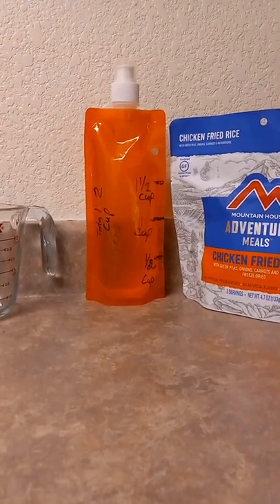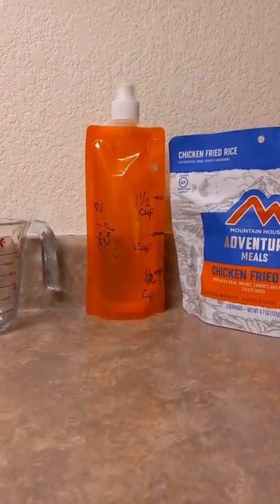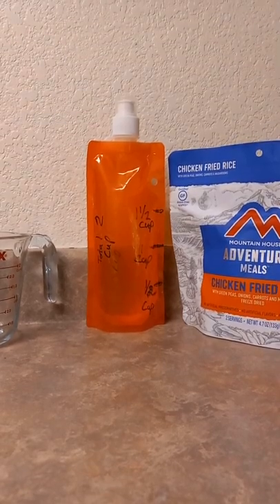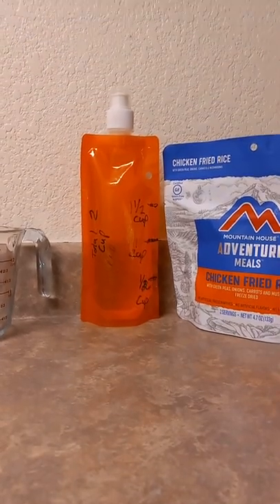Hey, it's Sarge again with another camping hack. Today we're going to take on one of these collapsible water containers like this, that you can usually find at Walmart or online or whatever. So with me, for example, I have a bad time measuring things. I can't visually do that and stuff like that.